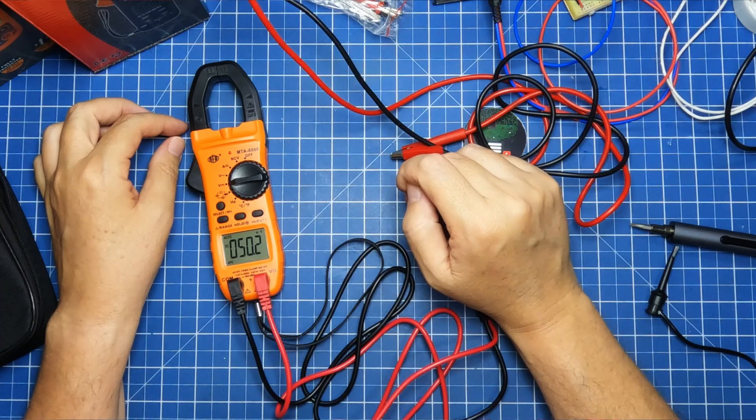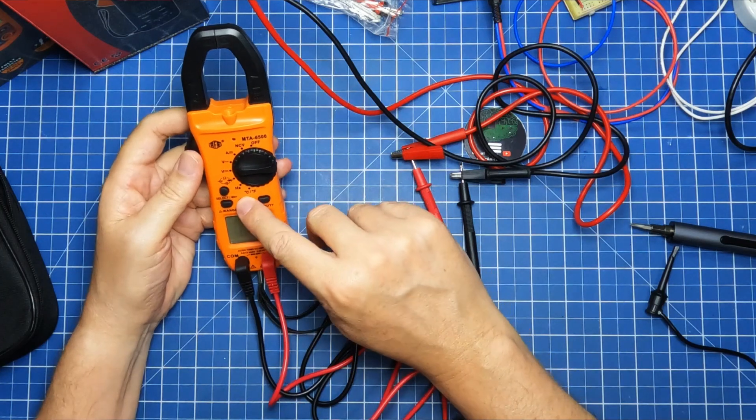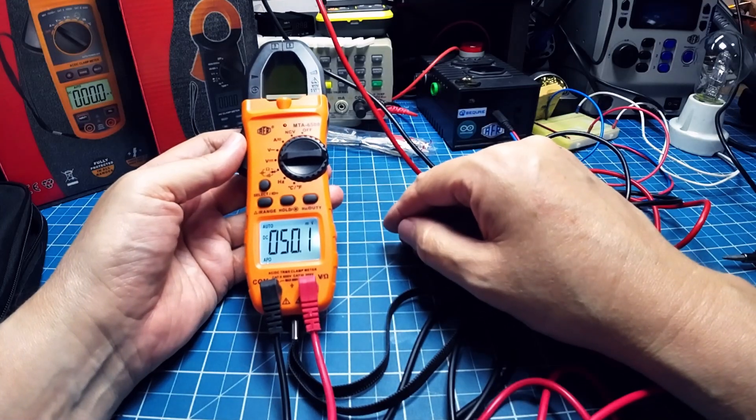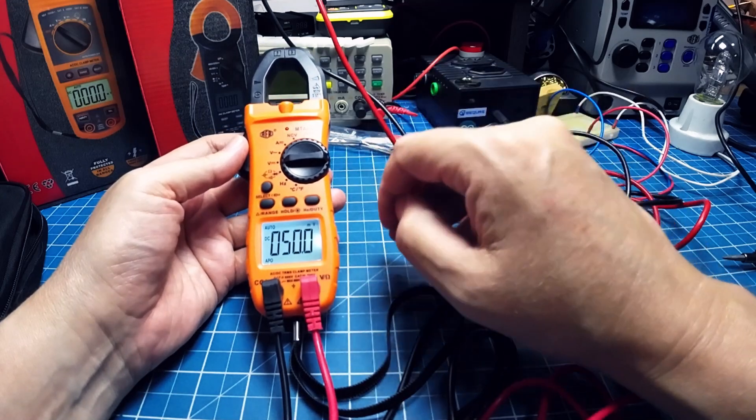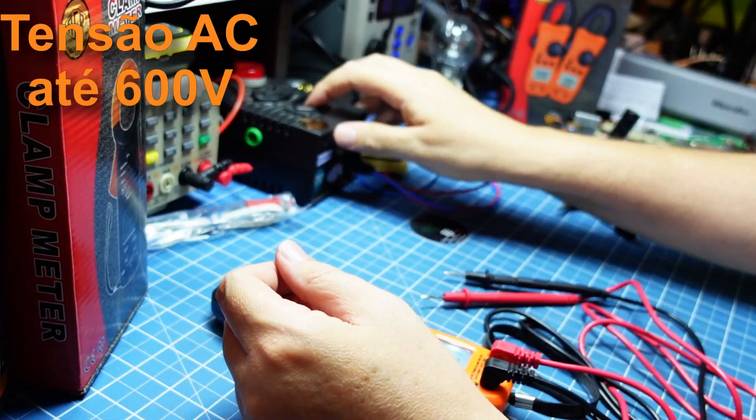50 milivolts — que legal, muito bom mesmo. Realmente muito bom. Olha que bonitinho esse display — é legal. Realmente a FR acertou muito na escolha desses equipamentos. Vamos para o AC.